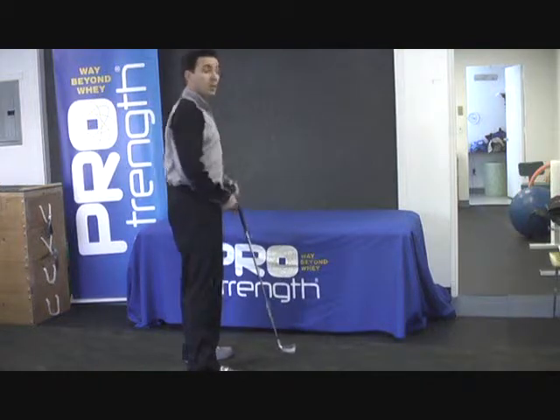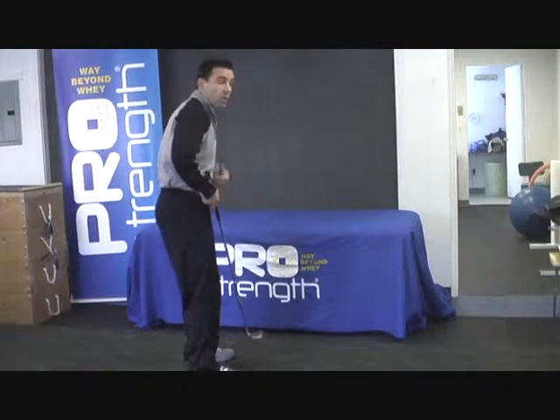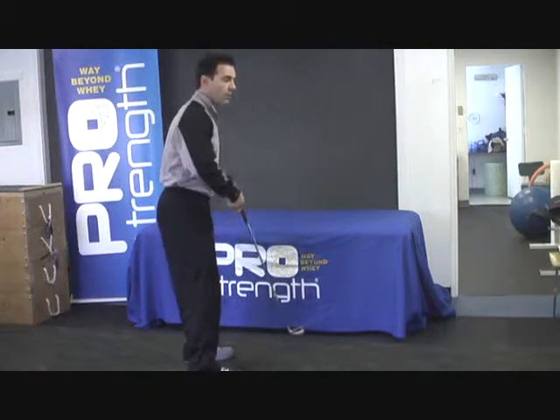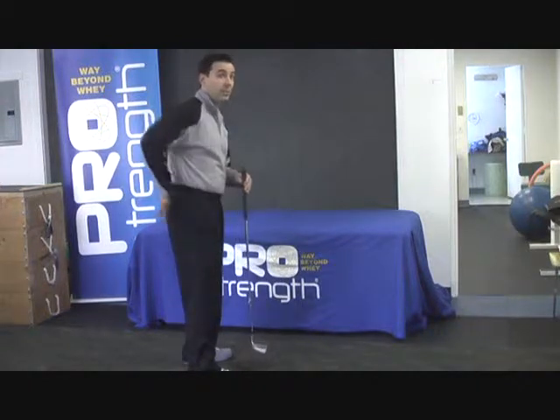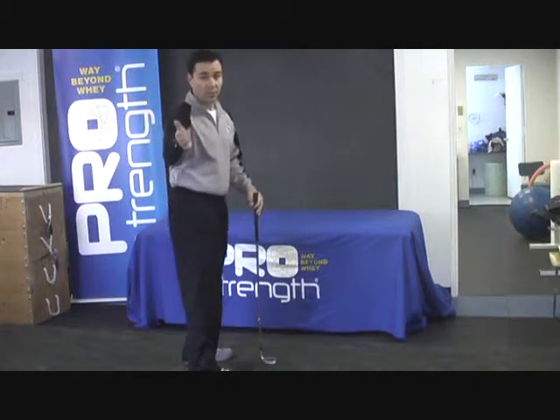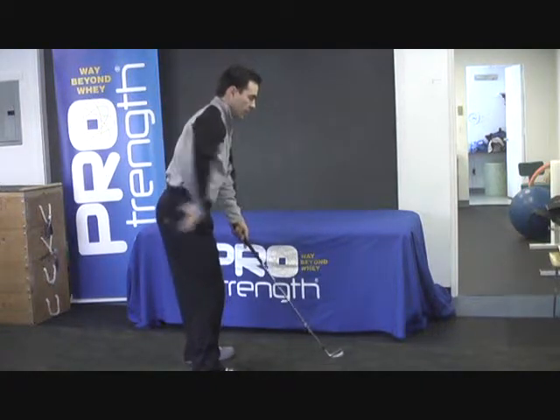As we learned in previous videos, when a human being tends to bend over, the spine wants to round. In order to prevent that rounding, we need to engage our core, which happens to be our back muscles — that's a whole other video. We have to have our lower back muscles engaged to get that lumbar spine into the neutral position.